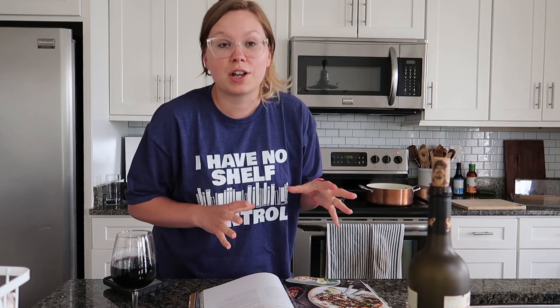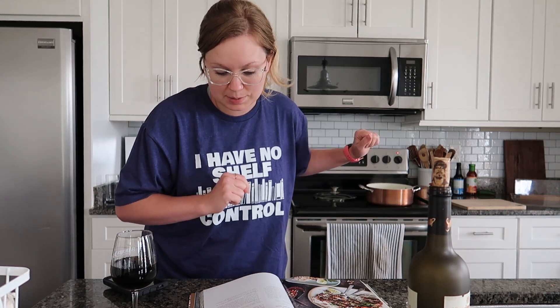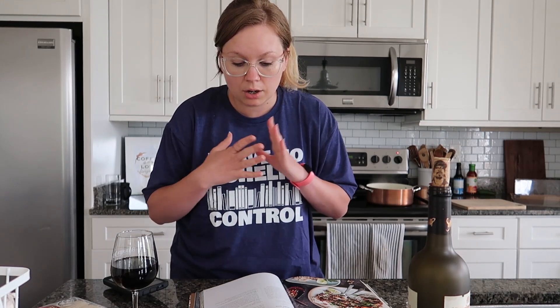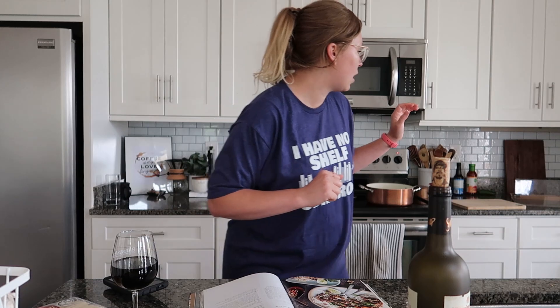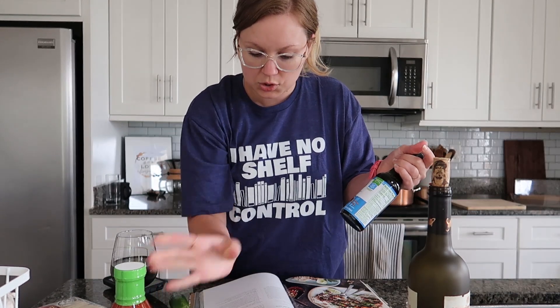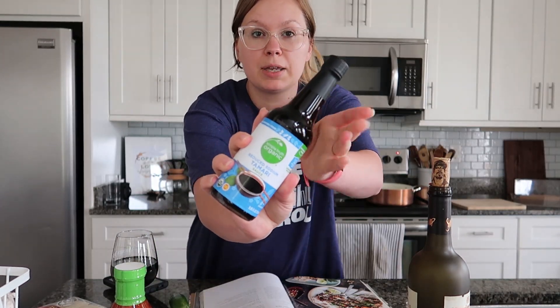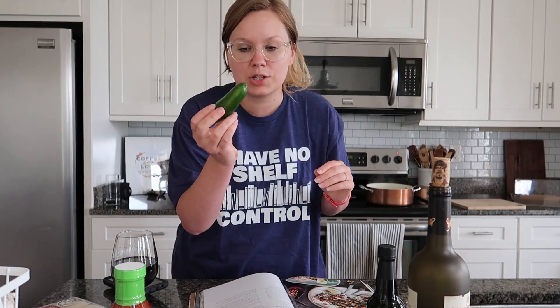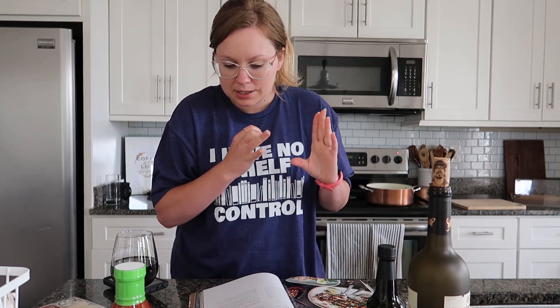Step one: bring a large saucepan of water to a boil — I already did that. The ingredients we're using today are rice noodles, sesame oil, ground beef, garlic, ginger, sweet Thai chili sauce — I got this organic one from Kroger — soy sauce, which I'm using tamari because it's a fermented soy sauce, basil, limes. We're leaving out the peanuts, and it called for a red Fresno pepper but I couldn't find one so I'm just using a jalapeño. Then carrots, green onions, and mint leaves which we're also leaving out.